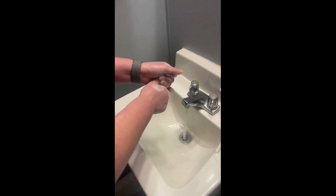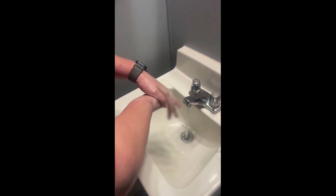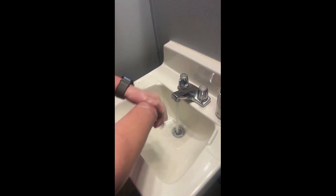Second, put some soap on those wet hands and lather, rubbing your hands together between your fingers. Lather the backs of your hands, under your nails, and scrub your hands for at least 20 seconds.